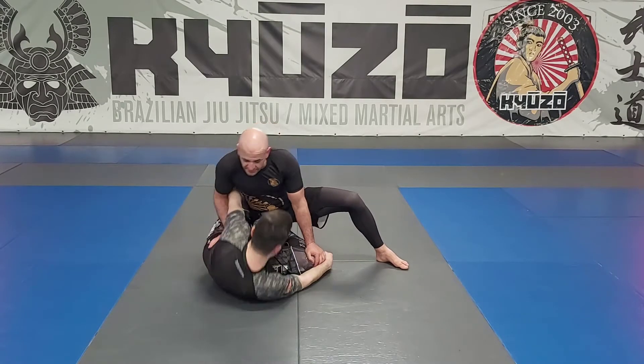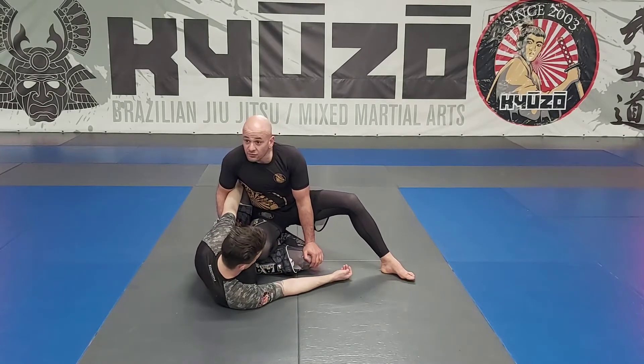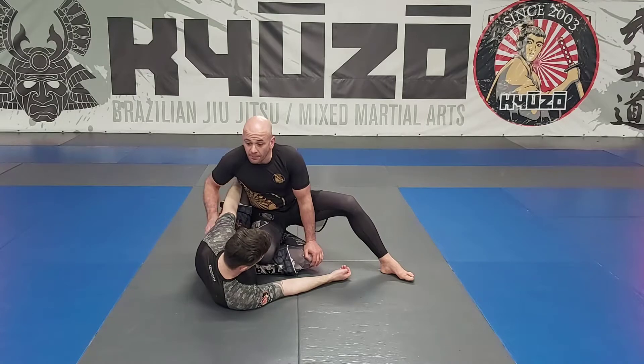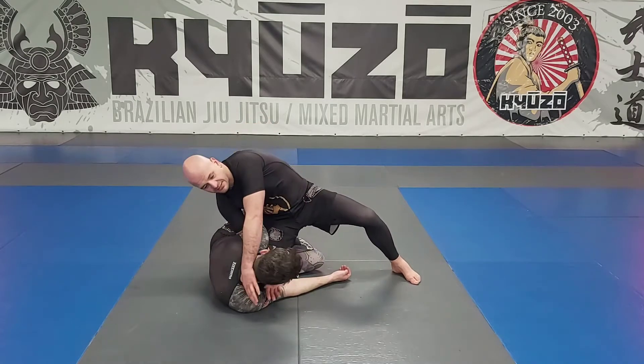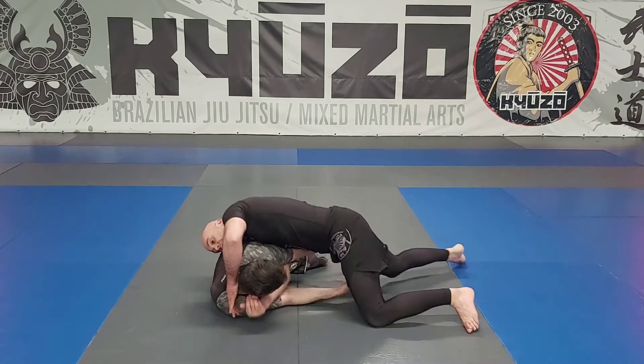I want him to now shoot for the underhook, here. When we're going to go for this, what we're not going to do is drop to our knee here like this and try and attach the darts like this. We're going to go out this way from here, all the way up.